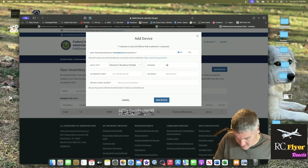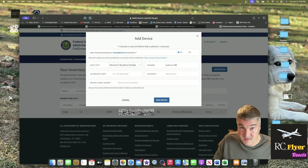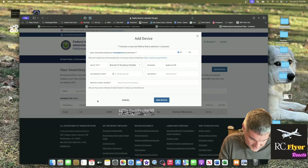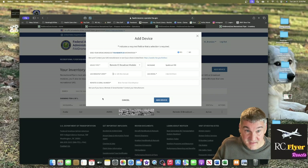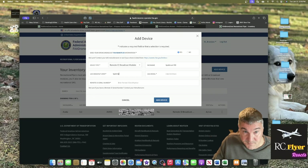My nickname is going to be 'Spectrum RID' for Remote ID. For the UAS manufacturer, I took a photo of the module because it has all the information I need on it — the model and FCC ID. I'll enter 'Spectrum' and see if that works.